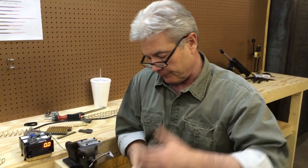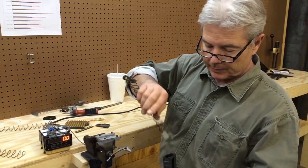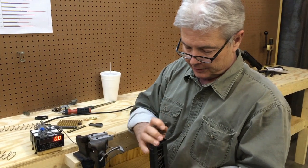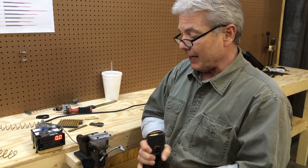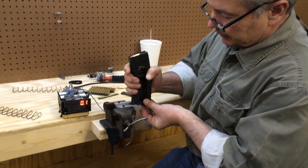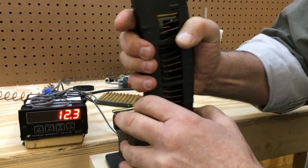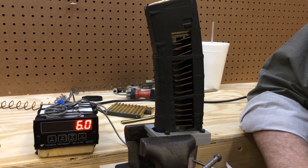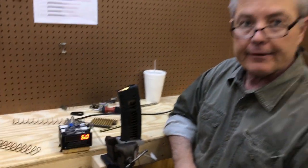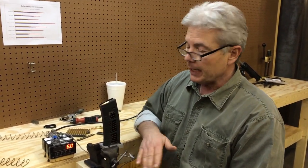Now we're going to take this out and change the spring. I've still got my magazine loaded. We're going to insert the flat wire spring back into the test fixture. It shows 6.0 pounds of load — that's a pound and a half more load with nine rounds in it, which is basically upwards of 20% more load at height.